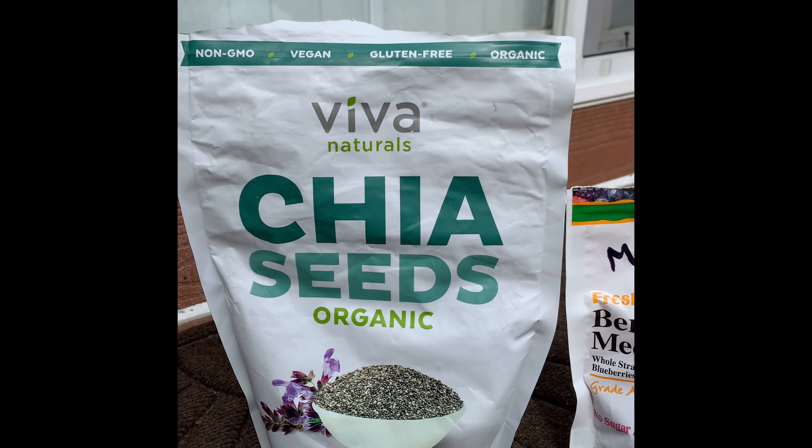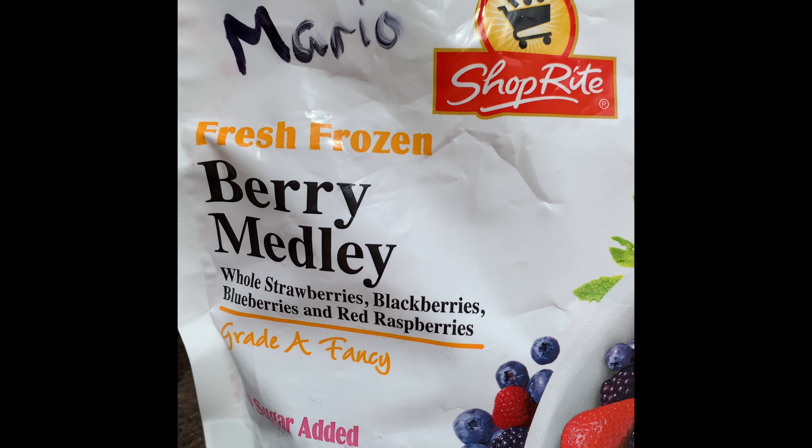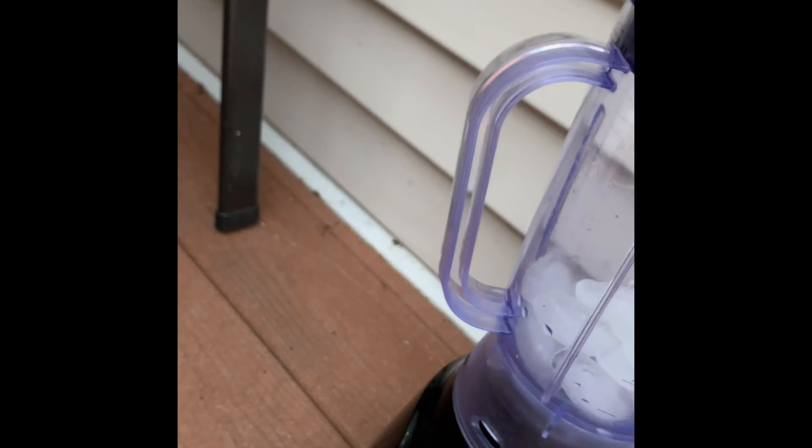So you've got your chia seeds, organic wheat. I'm going to do my berry mix — it's got the whole strawberries, blackberries, blueberries, red berries. I'm going to keep a little bit of fruit, a little bit of milk, water, and my vegetables. I'm going to do some peppers and blend the ice.